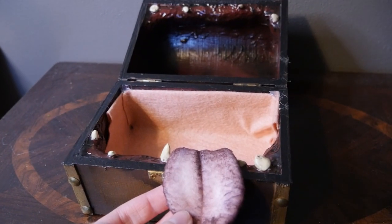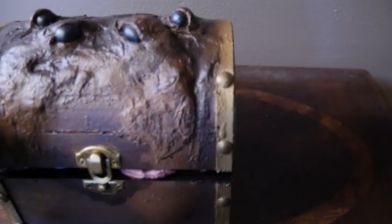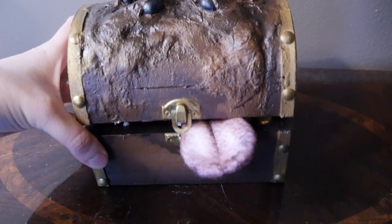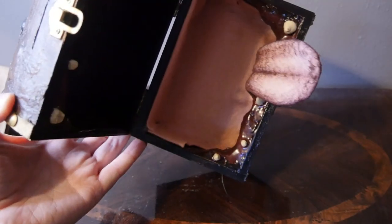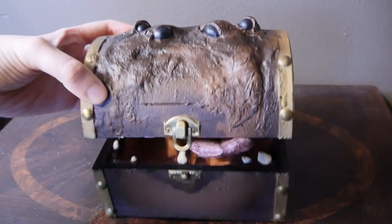Parts I didn't get on camera include putting together the tongues, which have a felt back and a fleece front — I used different shades of pink for each fabric, sewed it together, turned it inside out, put a line of stitching down the middle, and used acrylic paints to give the tongue a little more depth. Then the tongue got tucked underneath the felt lining I installed on each chest using a hot glue gun. Ideally I would have used a stapler to more professionally install the felt lining, but it's easily repaired if it comes off.